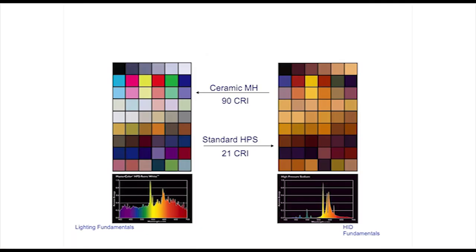Its drawbacks: it takes some time to warm up and to re-strike after going out. It does not dim very well. The CRIs are not very good except for ceramic metal halide, and the color temperatures are limited to really 3000 and 4000 Kelvin.